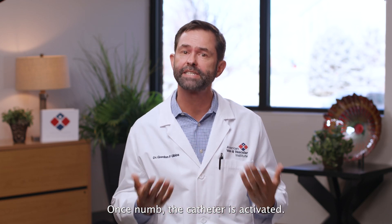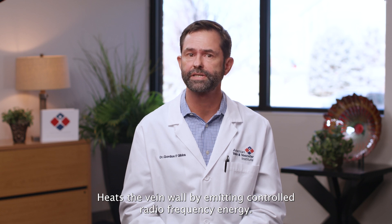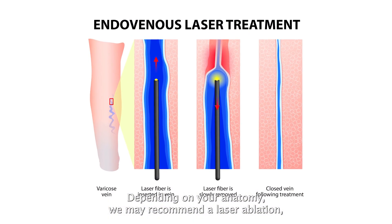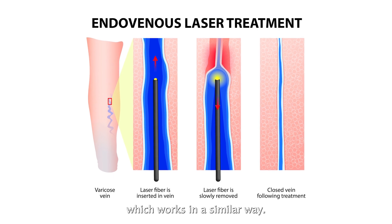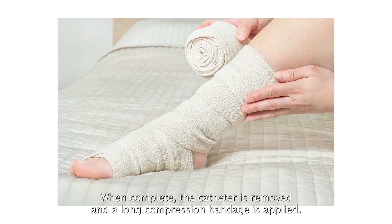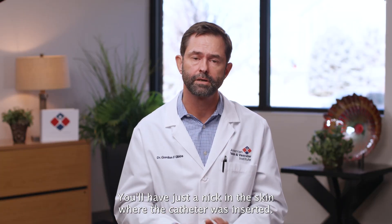Once numb, the catheter is activated and heats the vein wall by emitting controlled radiofrequency energy. Depending on your anatomy, we may recommend a laser ablation, which works in a similar way. When complete, the catheter is removed and a long compression bandage is applied. You'll have just a nick in the skin where the catheter was inserted — no stitches.